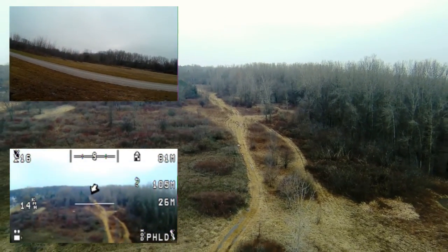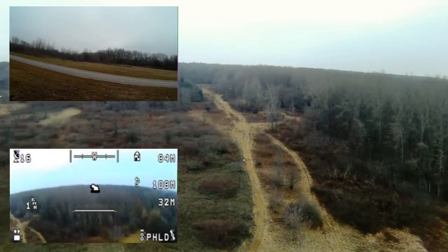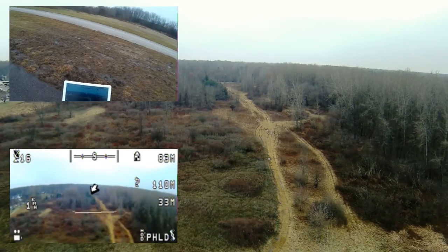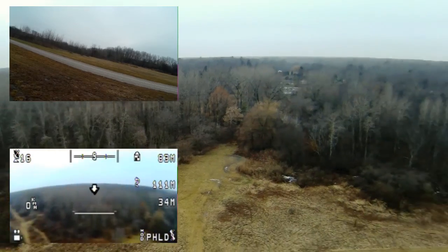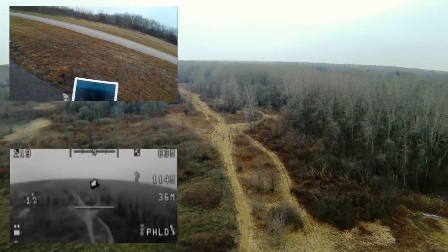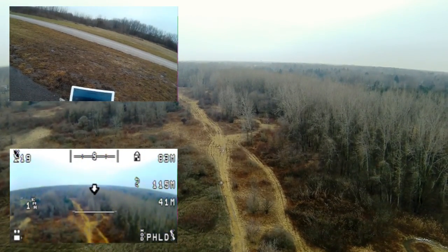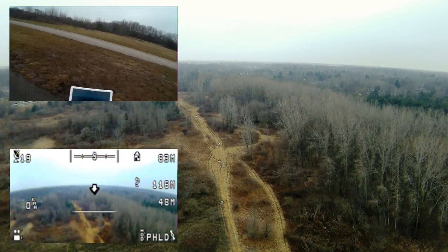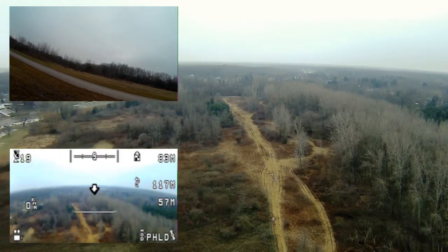We're getting out there a little bit. I'll take it up — looking down these trails. I think I'm up about 33 meters. I want to go up a little bit more; I'm going to take it up to about 50 meters. Now I'm up about 51 meters and doing a yaw around.